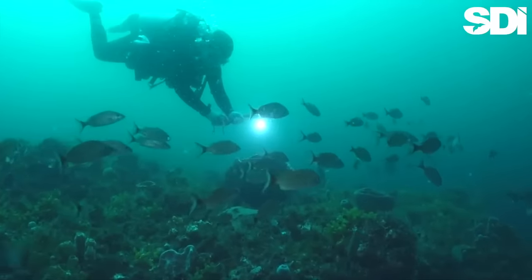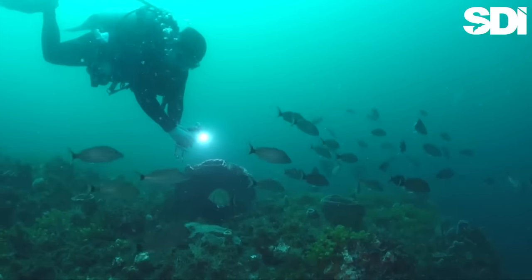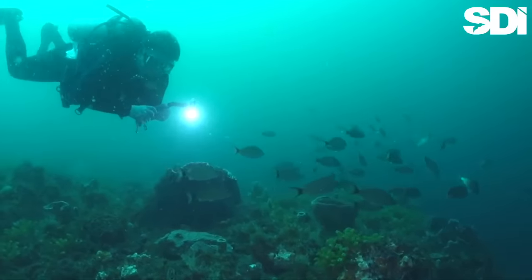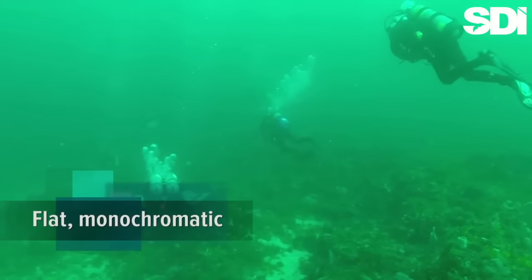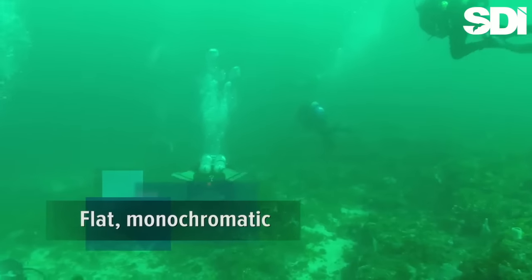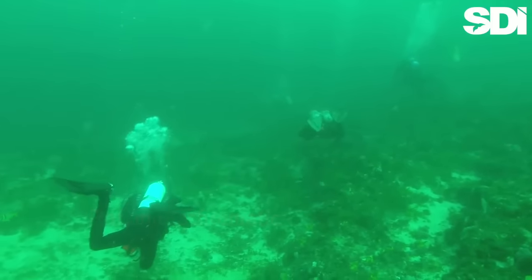What Austin is finding frustrating is the same thing that stymies a lot of new underwater videographers. That is, despite his best efforts, his footage is coming out flat-looking, monochromatic green. Fortunately, there are solutions to this problem.